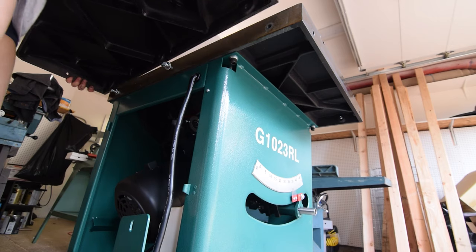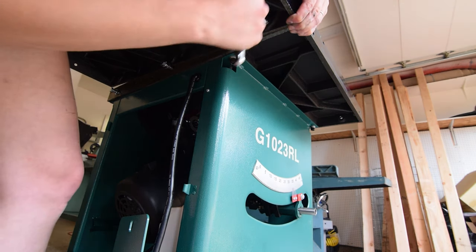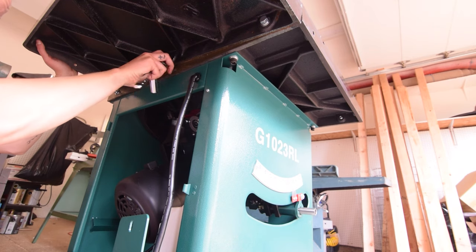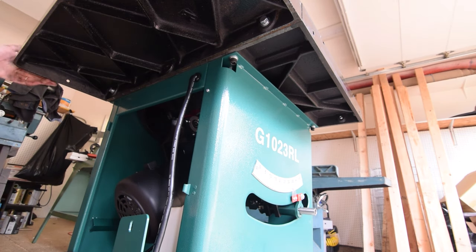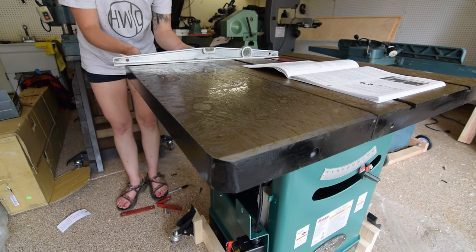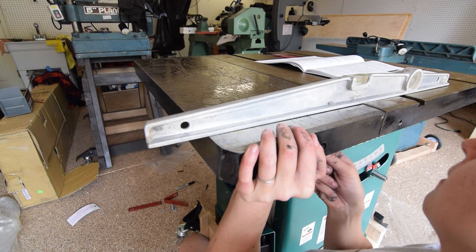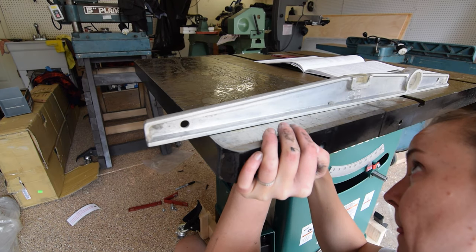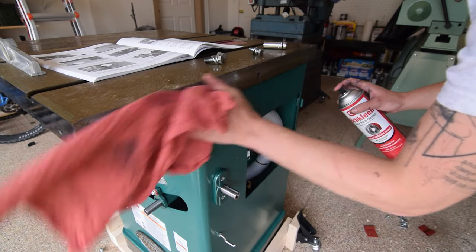The instructions recommend a second person as the plates are heavy, but using the bolts as an extra pair of hands helped in my singularity. After getting the bolts loosely placed, I used a level to ensure the extensions lined up with the table.